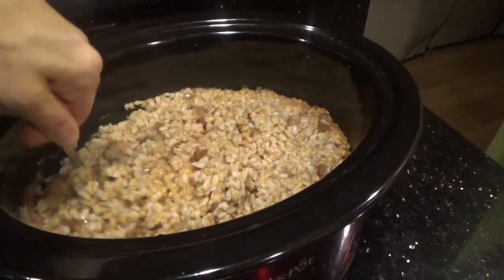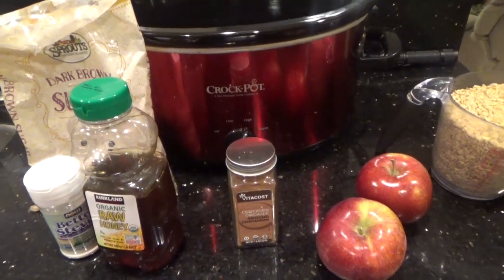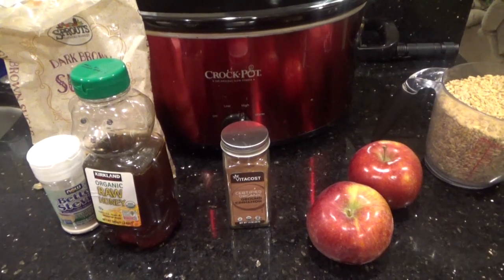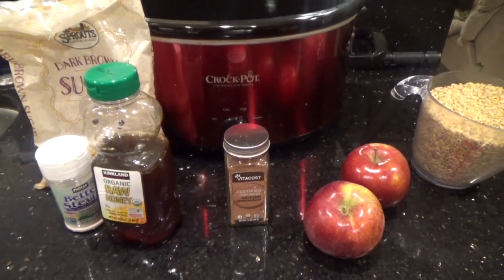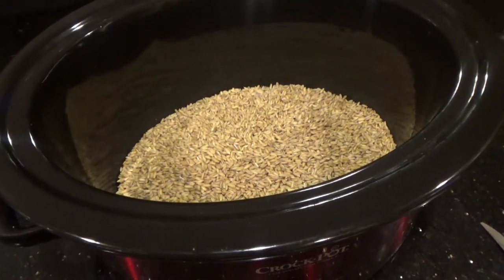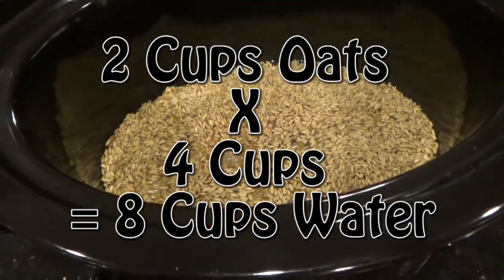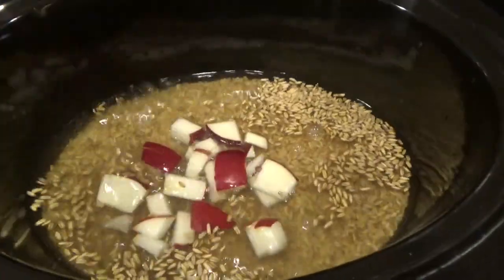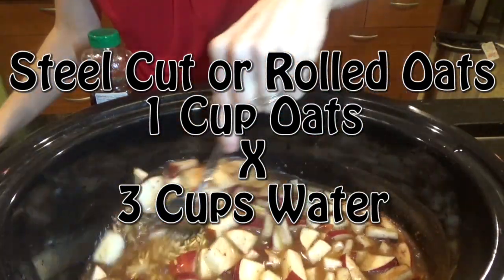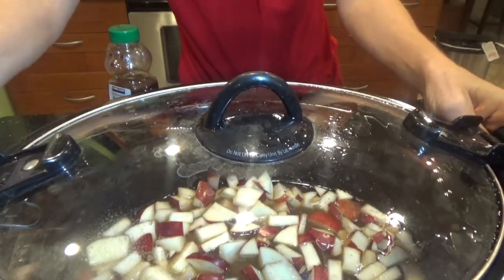For our last recipe I had to include a breakfast meal: apple cinnamon oatmeal. You will need 1 tablespoon of cinnamon, 2 cups of oats, 8 cups of water, and a couple of apples cut up. For sweetener you can use brown sugar, honey added after cooking, or stevia. I'm using whole rolled oats — not flat rolled oats, but the whole ones before they've been processed. They're a lot thicker and take more time, so I used 2 cups of oats and quadrupled the water to 8 cups. For steel-cut or regular rolled oats, use 1 cup of oats to 3 cups of water. Just make sure you turn the crock-pot to low when cooking through the night.